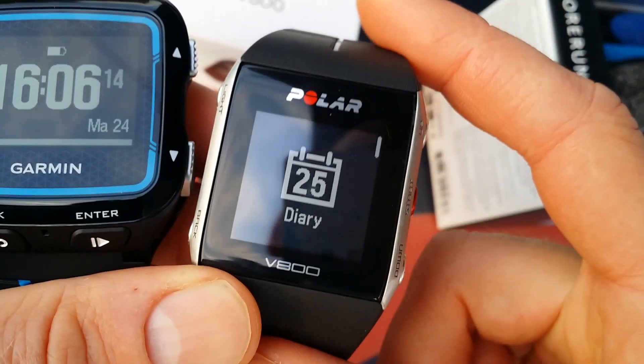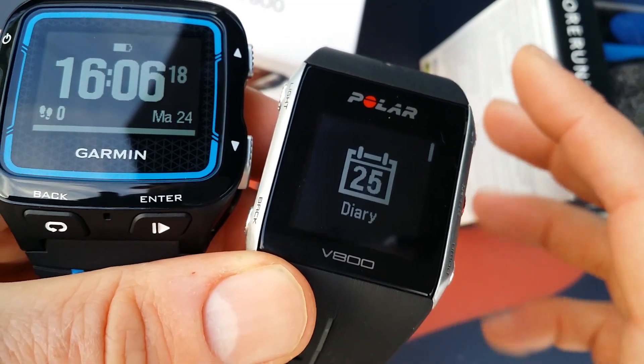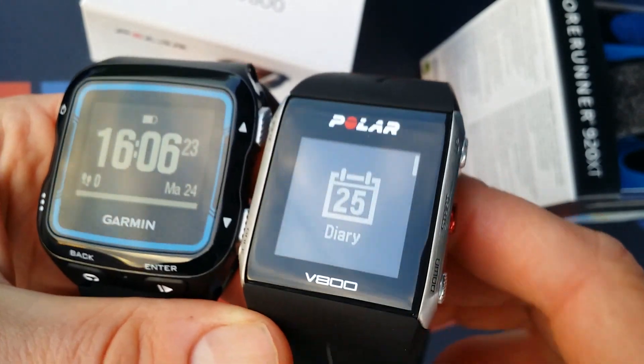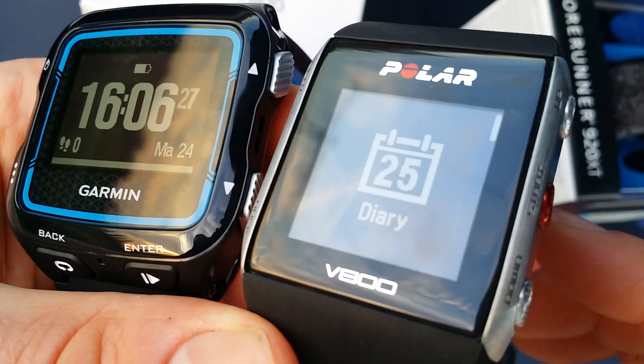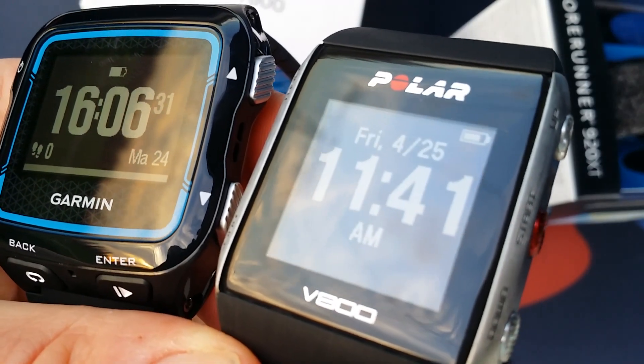On the Garmin you have to push against the watch, which is a little bit harder when you are in a full sprint or running a marathon. The Polar buttons are better, I think. So those are the differences in the looks. I'll make a video of both of them covering all the functions in the watches.